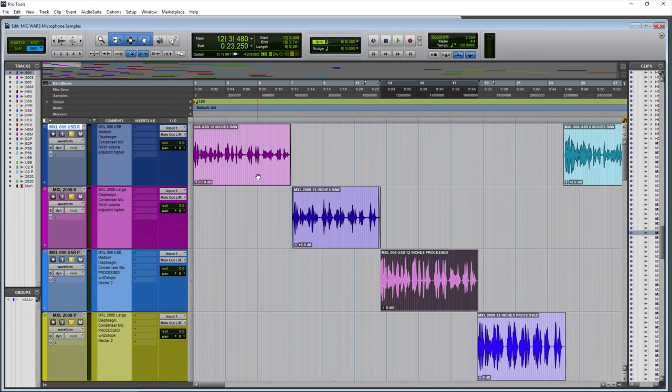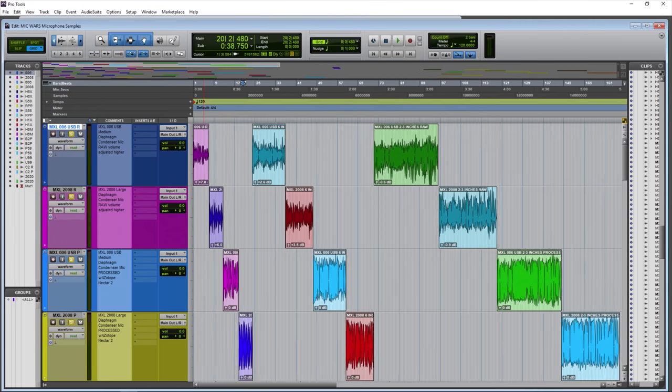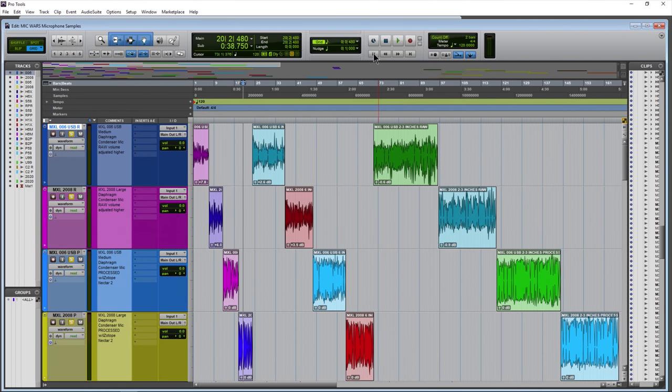The raw samples have been raised in volume just to make things easier to hear and easier to test. If we were listening at around zero and then listened to the processed version, which is much louder, it doesn't make for a very good testing experience. So the raw samples have been volume adjusted — not volume matched, just adjusted higher. With all of that said, let's see which style of microphone sounds better: a 16-bit USB medium diaphragm microphone versus a large diaphragm XLR condenser microphone that requires phantom power. Let's go ahead and start this mic war.